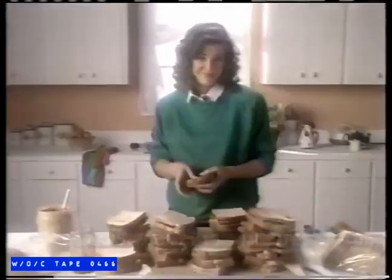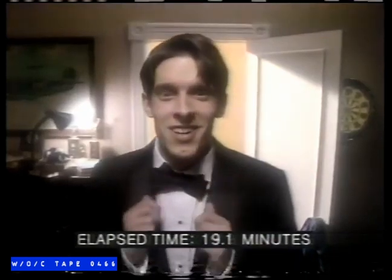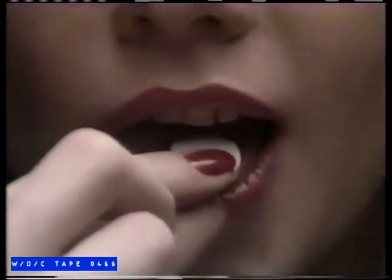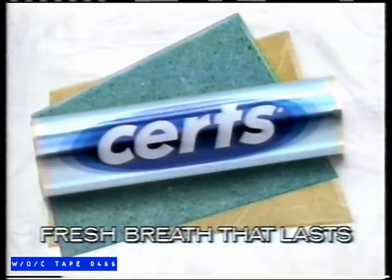How long does your breath stay fresh with Certs? Long enough to make 33 peanut butter sandwiches. Long enough to tie your first bow tie. Or long enough to start something special. Great tasting Certs for fresh breath that lasts a long time.